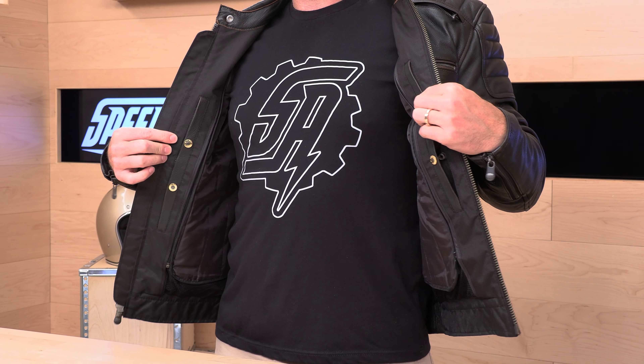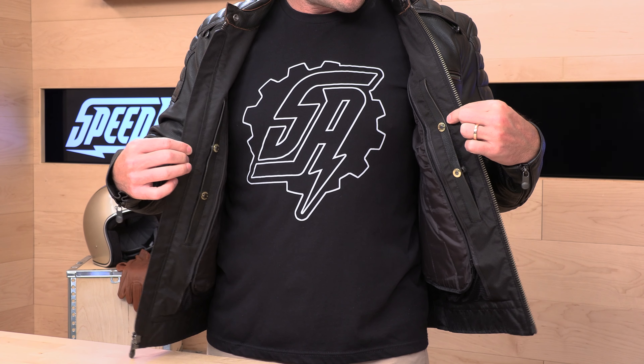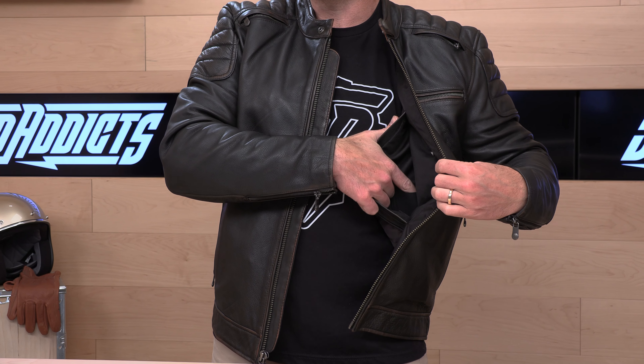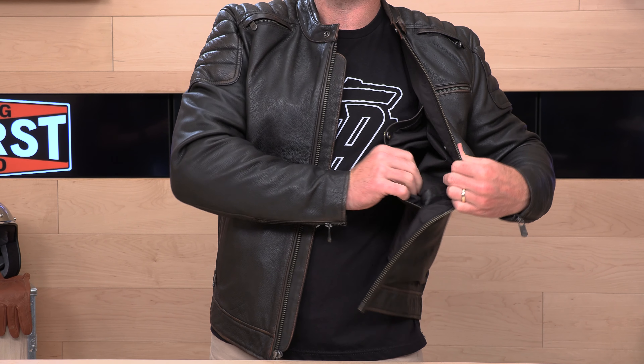Let's go back to the inside and check out the storage. First Manufacturing is always keeping it Second Amendment here. You get not one but two concealed carry pockets, on both the left and the right — they're not going to leave the lefties out. The pockets are identical on both sides. They use bullet snaps, and once you bust those open, that will reveal the holster inside. You have an elastic holster to accommodate the whole weapon, and down below there are two more elastic bands meant to accommodate up to two magazines.